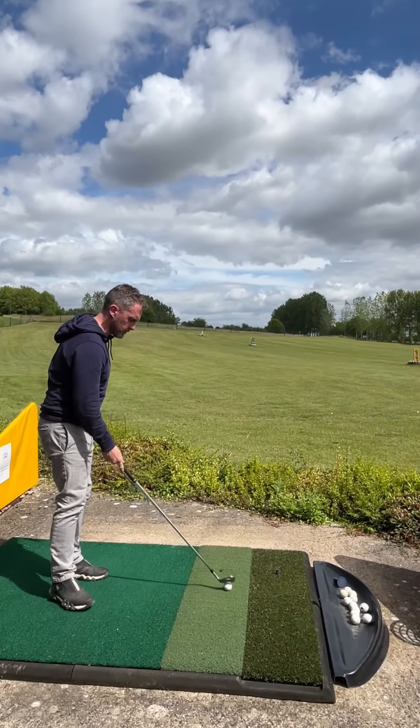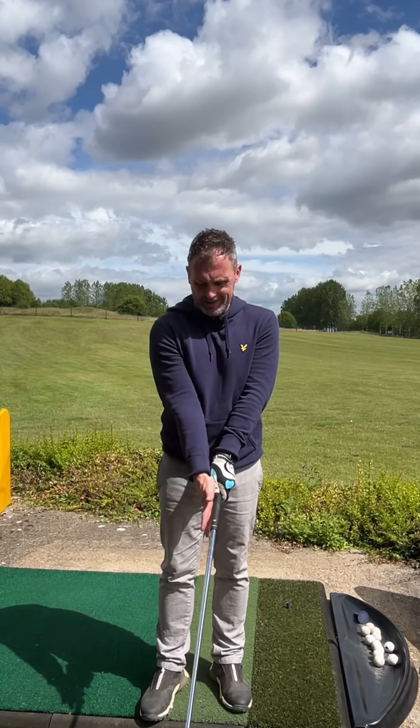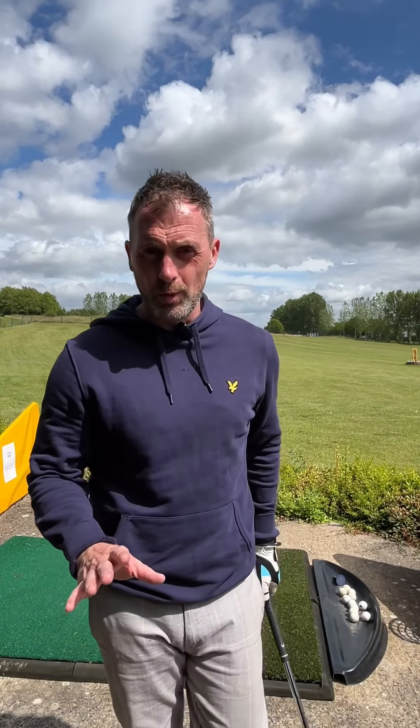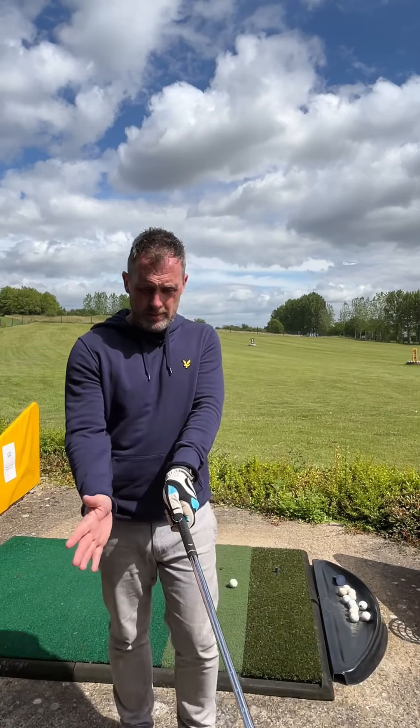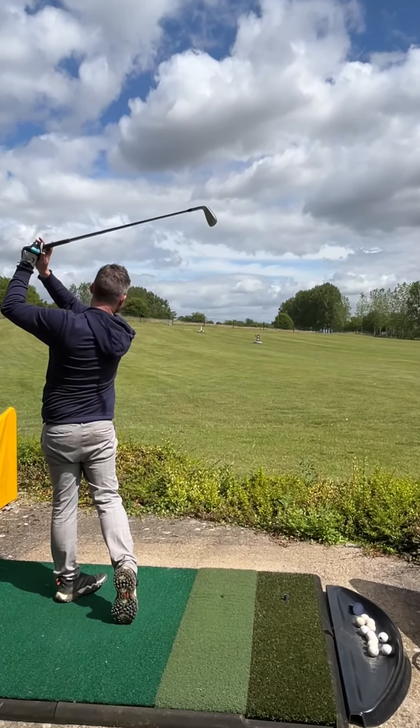If you're fed up of hitting a hook, you need to watch this video. You'll have seen a few players on the tour using this drill, but I'm going to use this drill in a slightly different way. You're going to grip the club as normal with your lead hand, but then place your trail hand on the club flat — so the palm of your hand sits on the back of the club — and you're literally just going to hit golf balls like that. It feels really awkward.